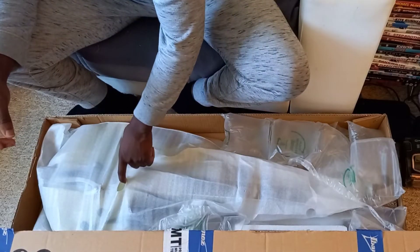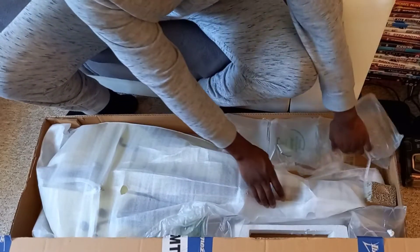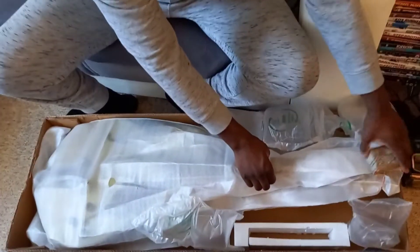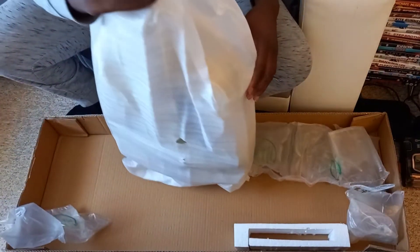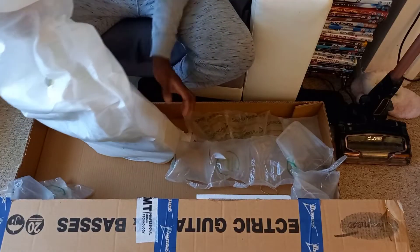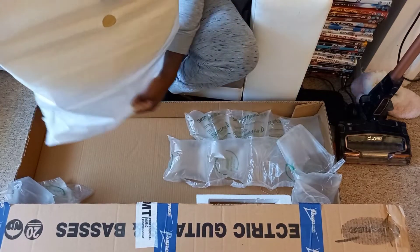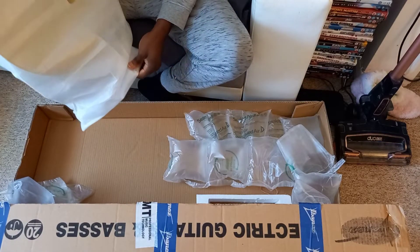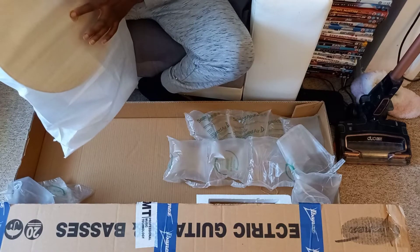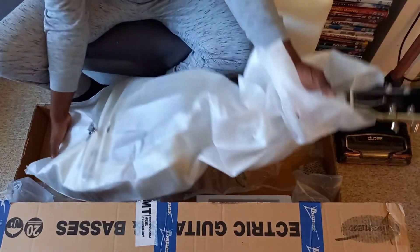The first thing that struck me is that I realised there wasn't a bridge attached to the guitar, and that kind of freaked me out a bit. I got scared and wondered what the hell have I bought. So seeing that the bridge was off really, really got on my nerves — I was like, what is going on here?